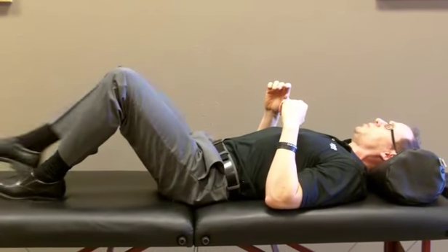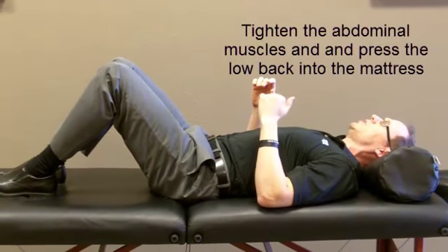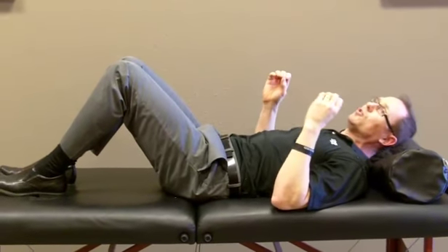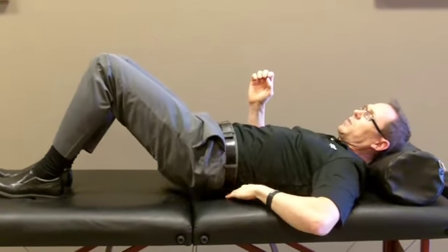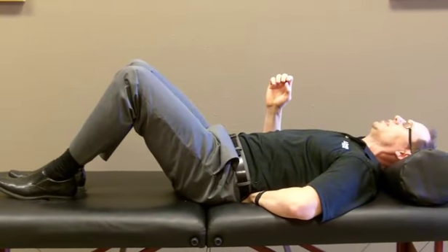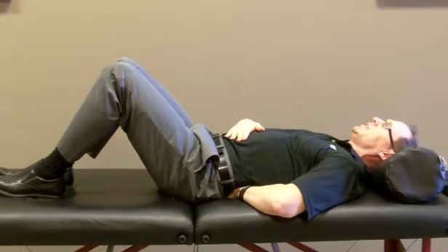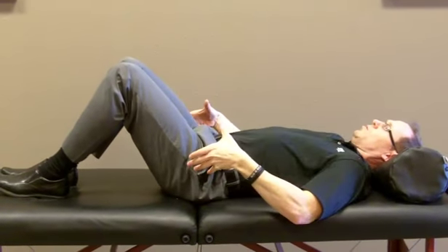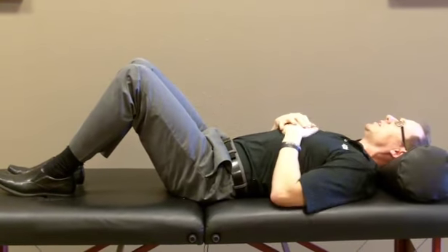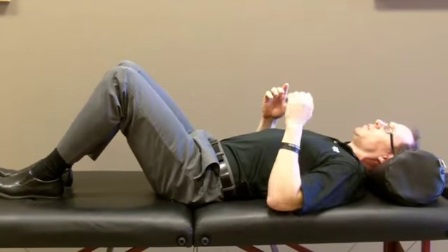The last one you're going to do is just bend your knees, tighten your abdominal muscles, and flatten your low back into the mattress. If you're not sure if you're doing it correctly, simply slide your hand under your own low back and press the low back into your hand. You should feel it pressing on the back of your hand as you tighten these abdominal muscles and rotate your hips. Hold that five seconds. Go through that cycle three times before you get out of bed.